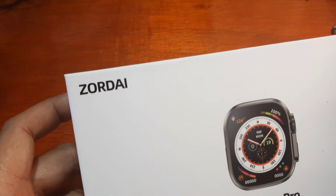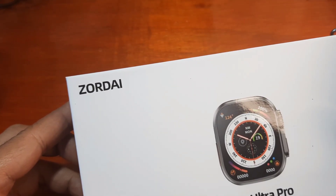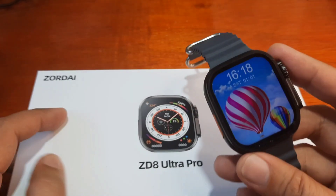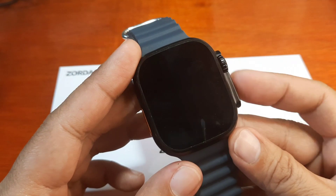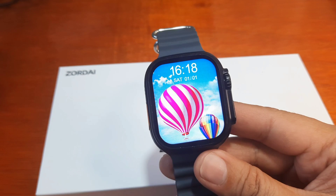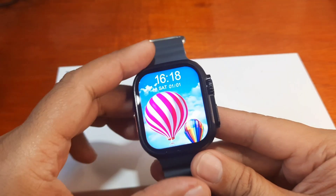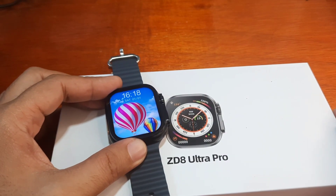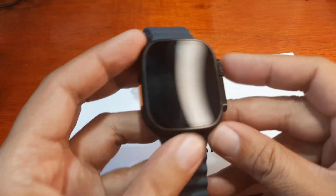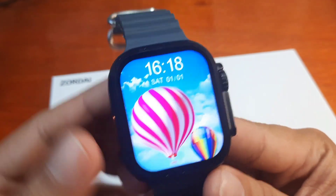It is using the Zordi app, which is becoming popular as a support app for smartwatches. If you have any questions regarding this video review as we check on the different menus and features, just drop a comment below and we'll try to answer your queries if we have the time.